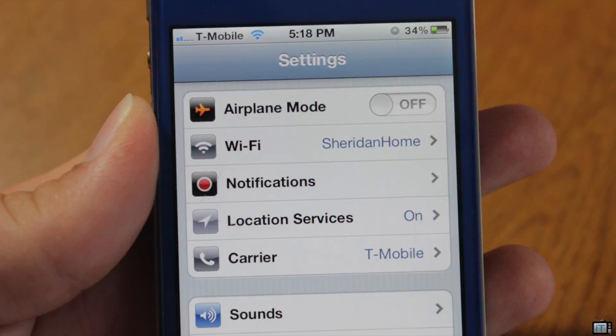Hey guys, this is Mr. EJ's Tech here, and today I'm going to show you how to unlock your iPhone 4S or iPhone 4. This can be any baseband, including the tricky 0.411.08 on the iPhone 4.